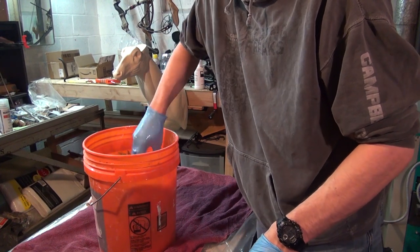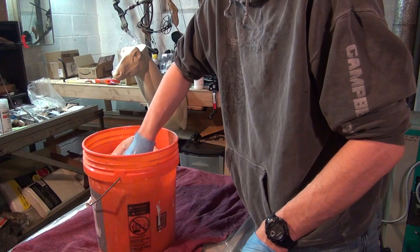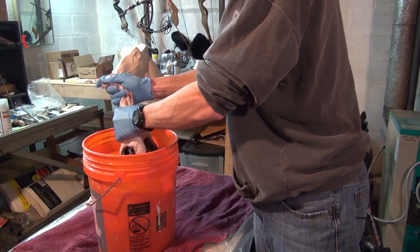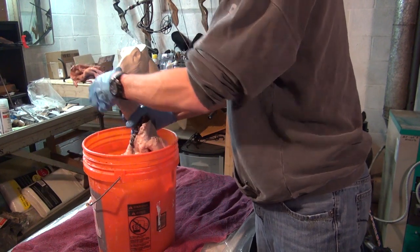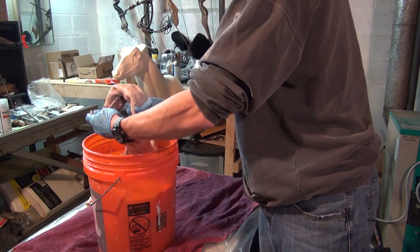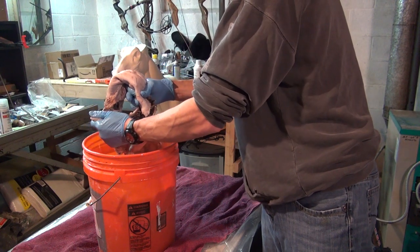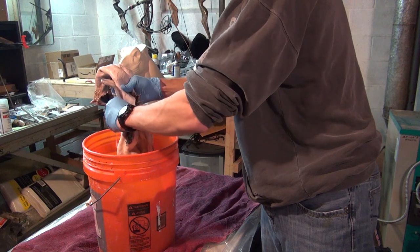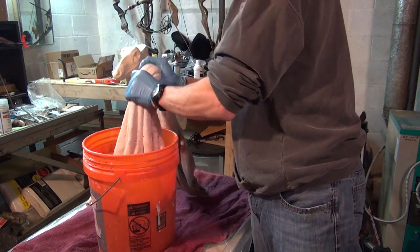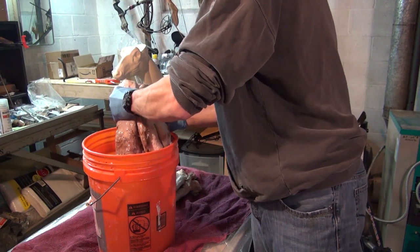Now getting my hide out of the neutralizing solution. I'm going to kind of squeeze and wring this out as I go, but always be careful — the ears fill up with water or whatever the solution is, and that can come pouring out later. I'm kind of squeezing the ear out right now. If you weren't aware of that, you could have this out and all of a sudden a bunch of fluid comes running out on you and makes a mess. I'm just going to wring it out as I pick it up here. I've already got a towel laid out on the table — I'm going to move this bucket and lay the hide out on the towel.